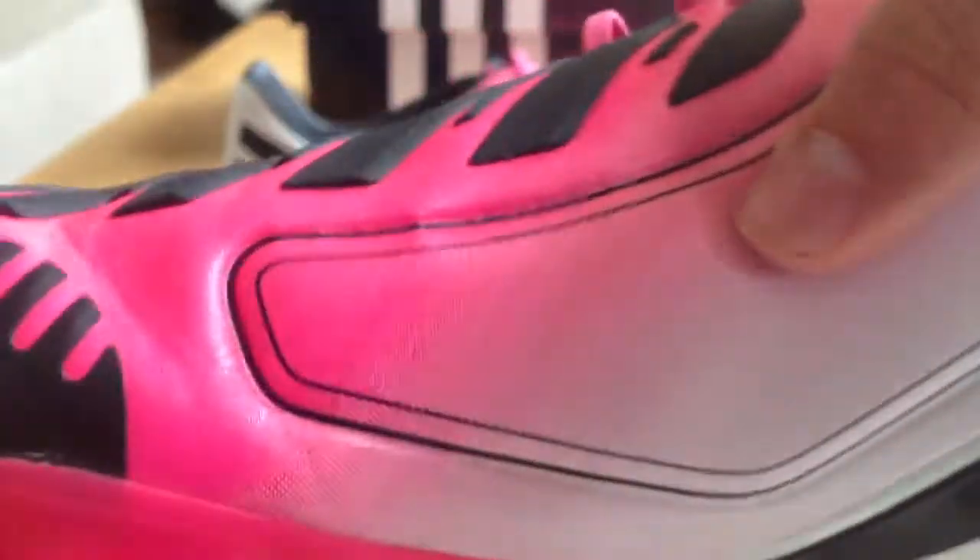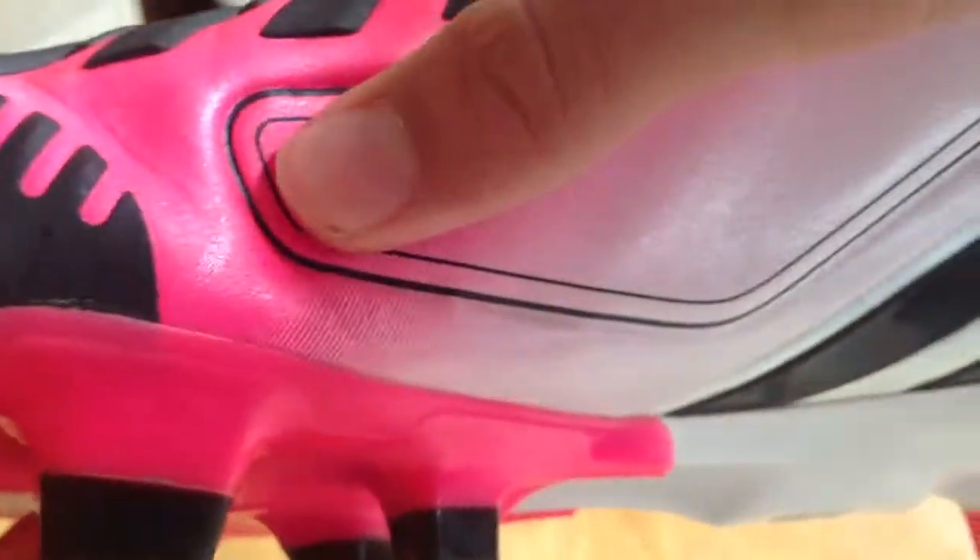The first zone is the pass zone, and it's really nice. It's just a memory foam insert — you can kind of see the outline all the way around there. It's for a little more push on the ball so you can get that harder, nicer pass. This was actually my favorite zone when trying them out. It really works and makes for a little bit more padding.